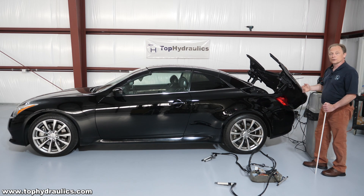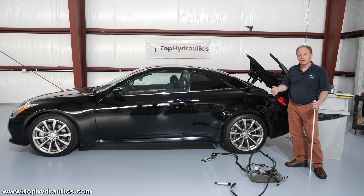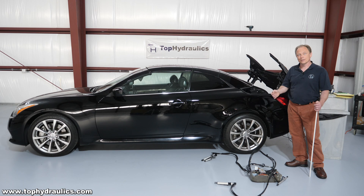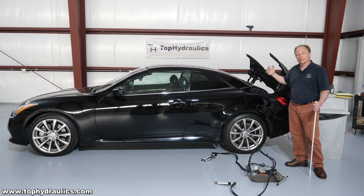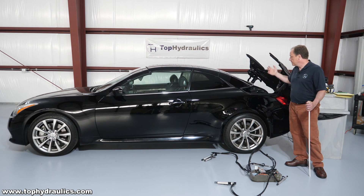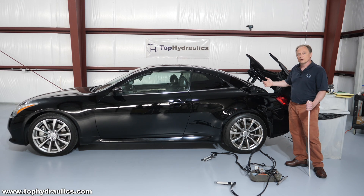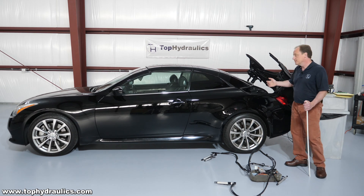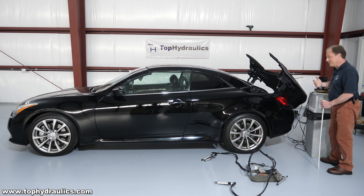We'll also show you the whole top operation manually without a computer, meaning you don't have to go to the dealer. You don't need the Infiniti software or computer to move and repair this top. Once you have all this knowledge, you probably will not have to go to the dealer — you can just diagnose this yourself and replace the parts as needed. It's awesome, isn't it? Anyway, I'm excited about it.